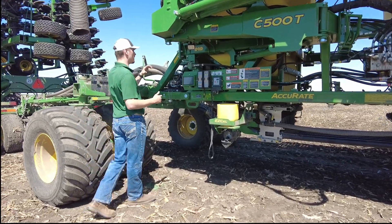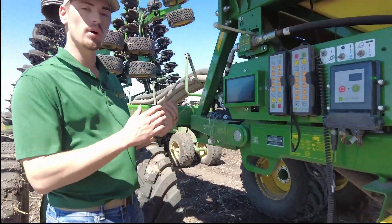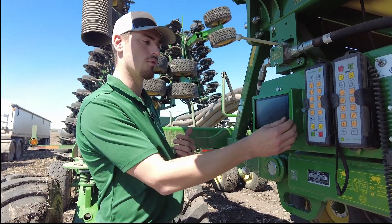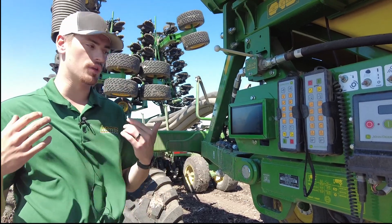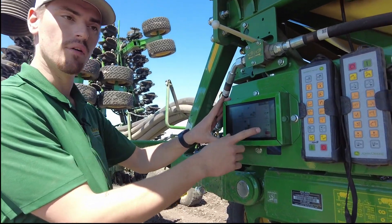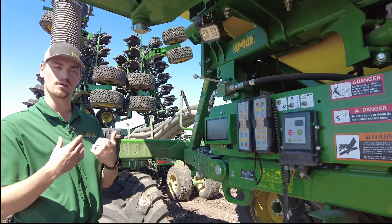First we're going to start up here at the new G5E cart side display. This display is now touchscreen. On the old C650 and 850 carts those were not — if you remember they had the buttons over here. This touchscreen makes it a little bit easier for the operator. The other thing I want to touch on is the EPG on/off on the display itself. On a trailing cart — that's what the T stands for after C500T.